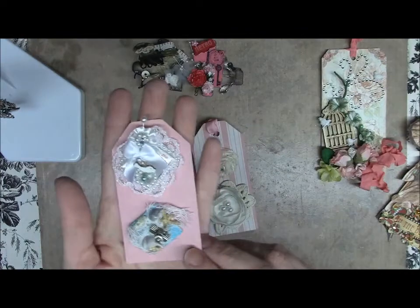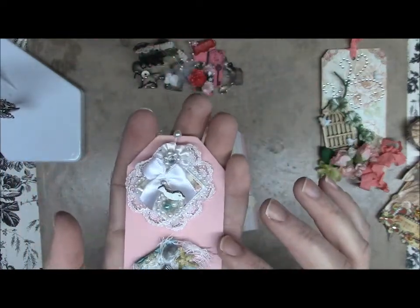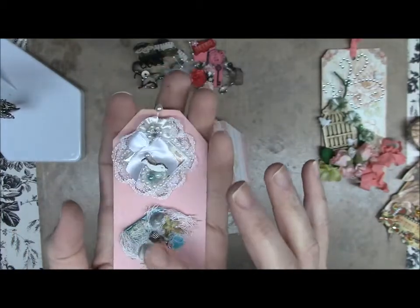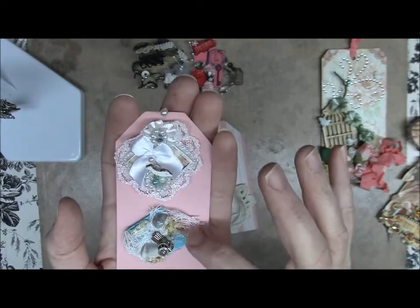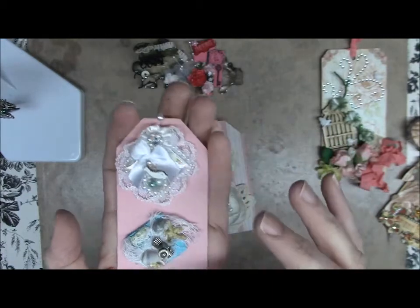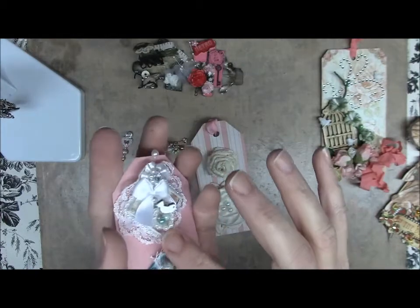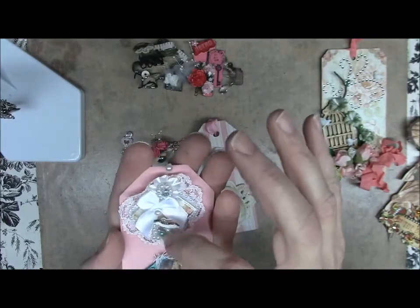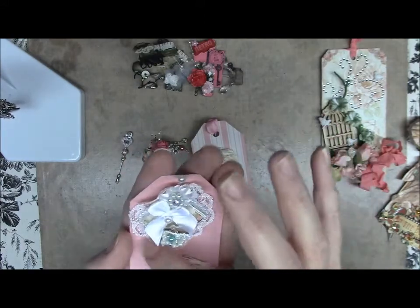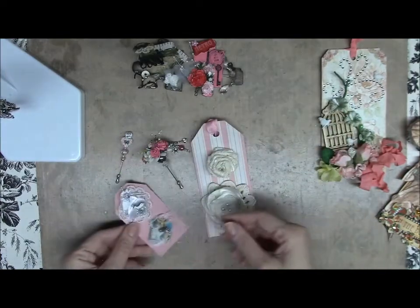Then I had to do two inches. I did a beach theme on one and just a little birdie scene on the other. The beach one has a silver lighthouse charm from my stash with some cheesecloth underneath and some seashells. The birdie one has a birdcage made out of string pearls with two little pearls inside as eggs, a flower, and some lace trim around it. Those are my inchies.